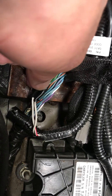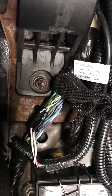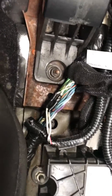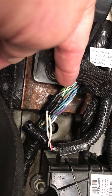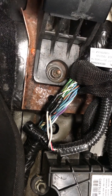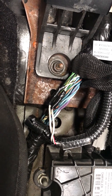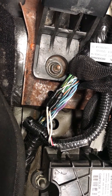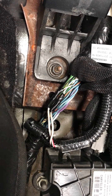In the Jeep, white with black — so the white wire with the black tracer — is high. On the Jeep side, the white with blue is low. Now make sure we don't get that confused, because the wiring for the 8-speed: black with white is low, black with red is high.